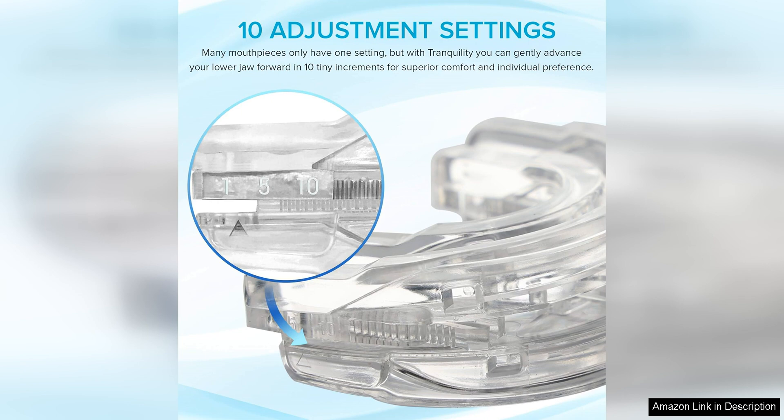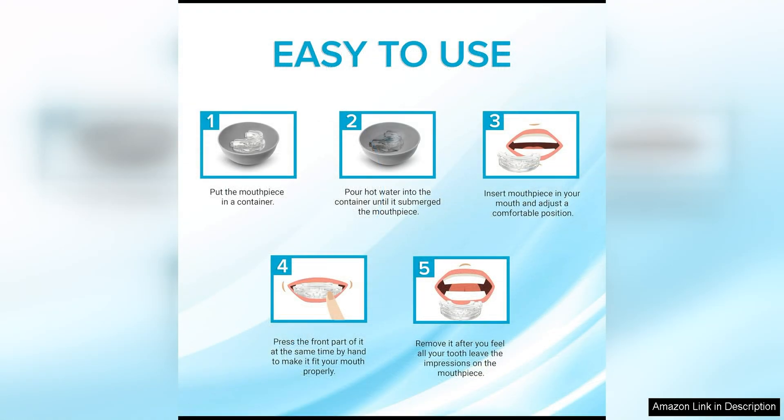Many users have reported significant improvements in their snoring after using the Tranquility Pro 2.0. By keeping the jaw slightly forward, the mouth guard helps to prevent the soft tissues in the throat from collapsing and causing snoring. This can lead to a more restful night's sleep for both you and your partner.